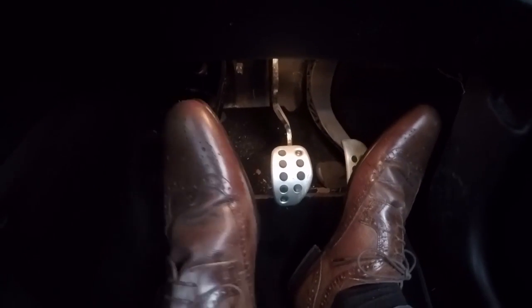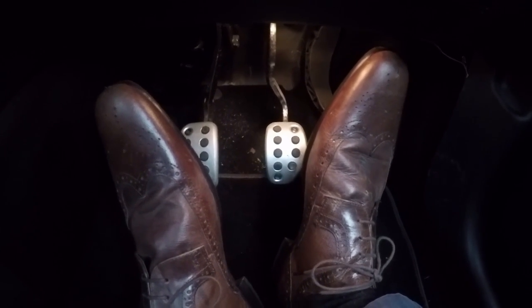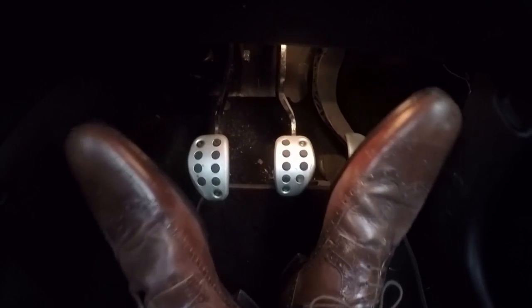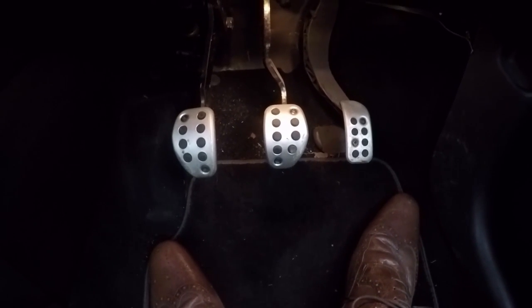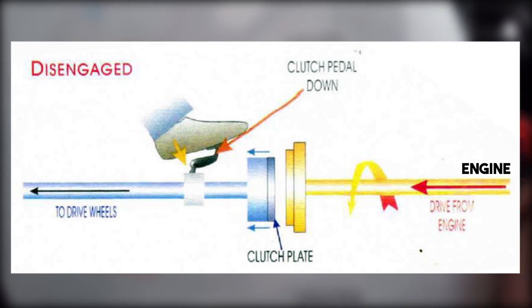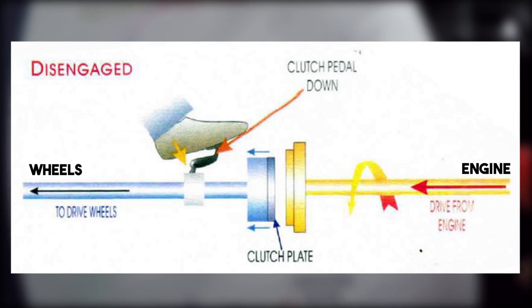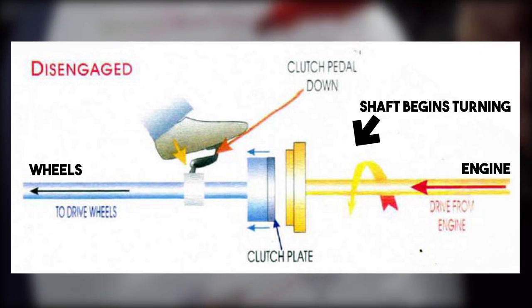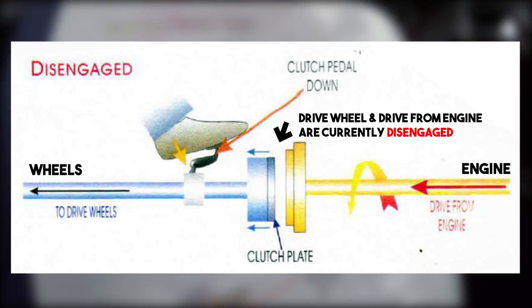Now the gas pedal, otherwise known as the accelerator. You need a quick pivot from gas to brake and brake to gas if needed. The left foot only ever operates the clutch. If we're braking from say 20-30 miles per hour, it would be brake, brake, brake, clutch down, and then your left hand reaches for the next gear. Important to remember: it's the clutch that moves the car, not the accelerator.